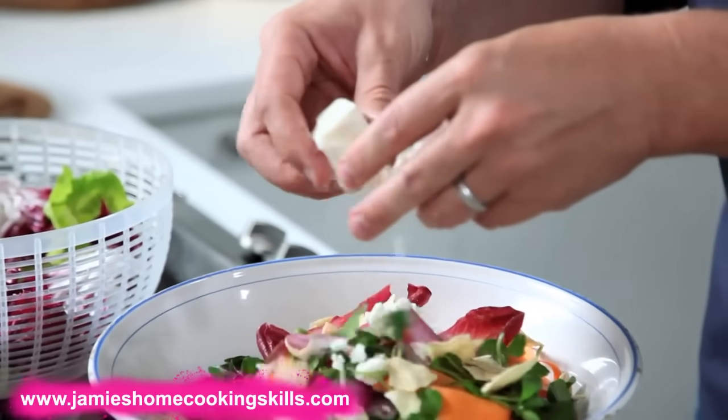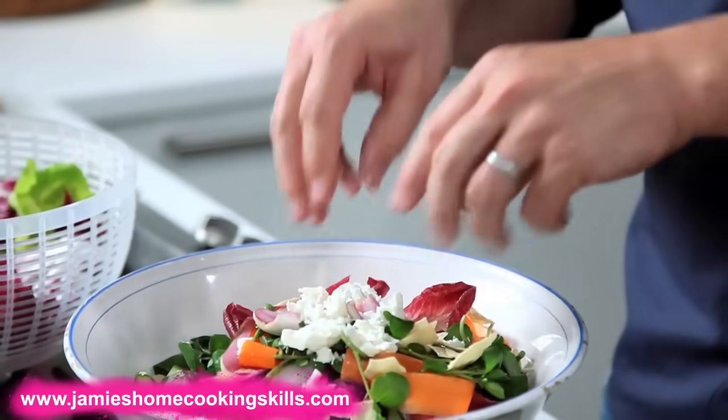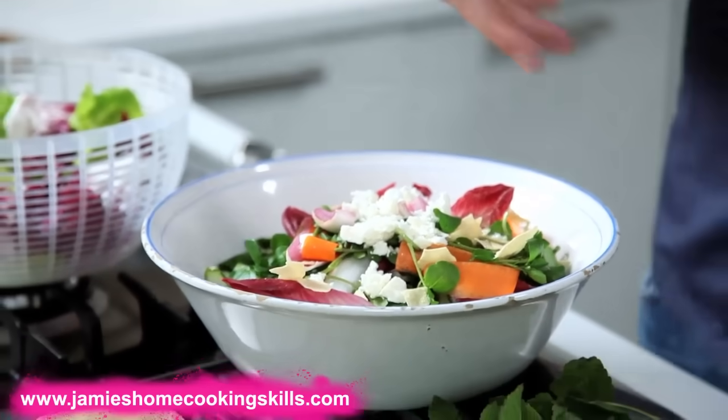You can crumble it, slice it, grate it. Basically what I'm saying to you is a salad does not and should not be boring. Get different types of leaves, possibly a herb, possibly a vegetable, possibly something crunchy like a seed or a crouton, some dairy. If you do any one or two of those elements, it's going to be rock and roll, it's going to be delicious.